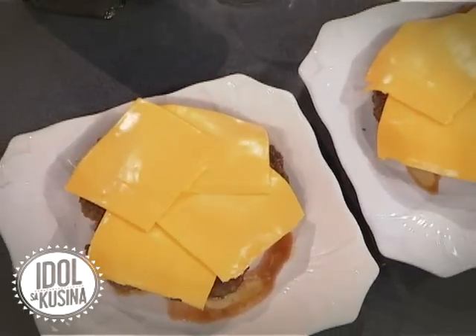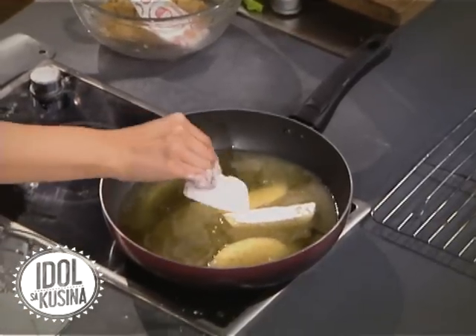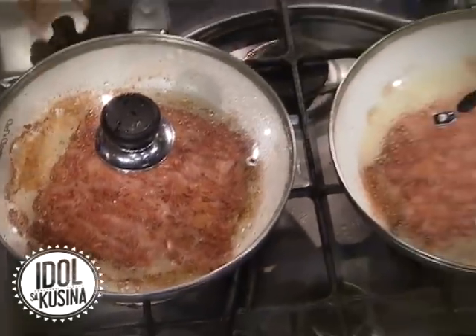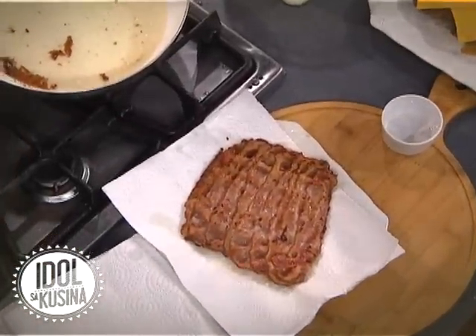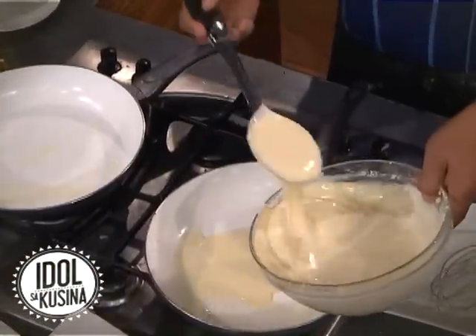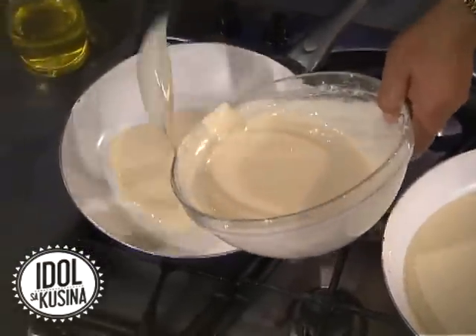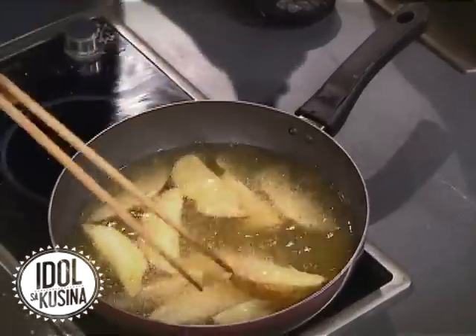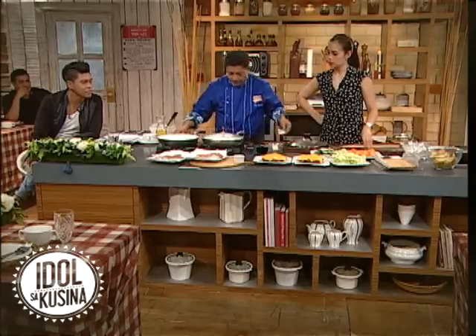Hindi lang basta-basta pancake burger — pancake cheese burger. Parang ano, feeling ko parang noche buena na. Palapit na yan. Ang ganda bitina. So, pang isang burger lang yan, chef. Some burger lang yan. I will do a big pancake here. Pancake with french fries. Great lover yung mga matun.